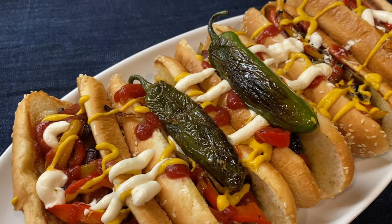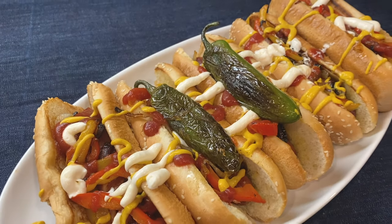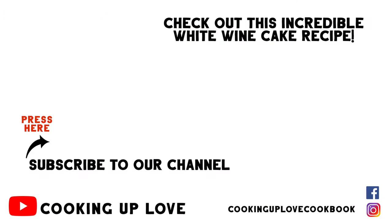If you're looking for a really special dessert to share with friends, you've got to try this white wine cake — it has an amazing, wonderful floral flavor and it's super easy to make. I hope you like this video and I'll see you in the next one.